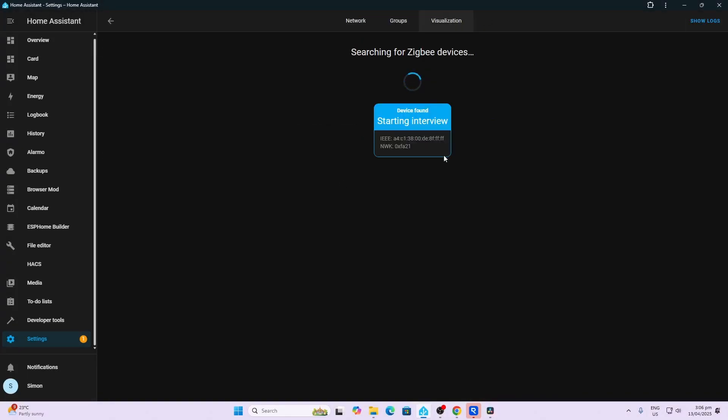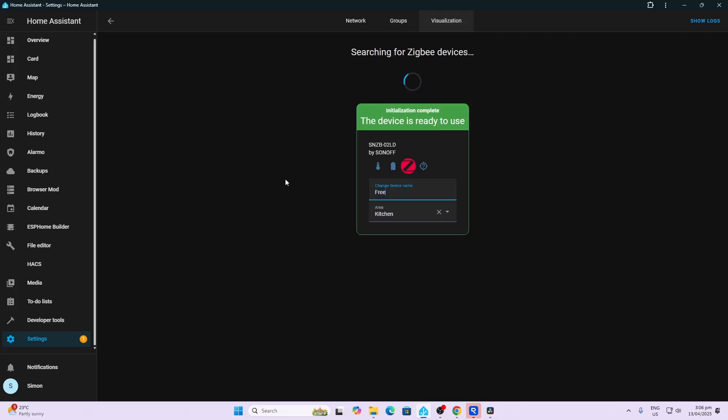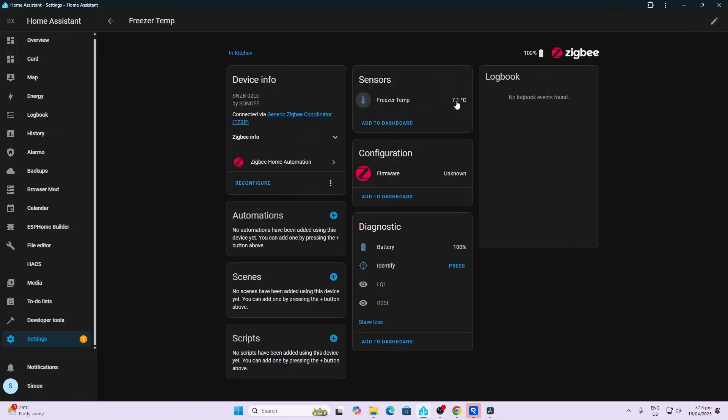Starting interview and configuring. Now we can select an area — we're going to put this in the kitchen and call it Freezer. So there's our device. We've got the temperature, we've got the battery percentage, and there's an identify button. I've stuck it in the freezer now, and as you can see, it's going down pretty fast. It seems to update itself every 30 seconds.